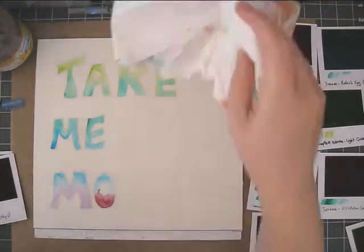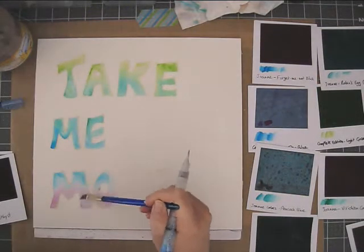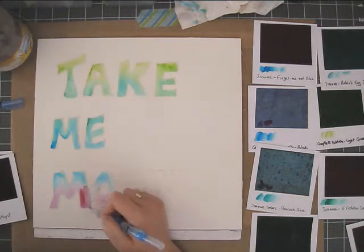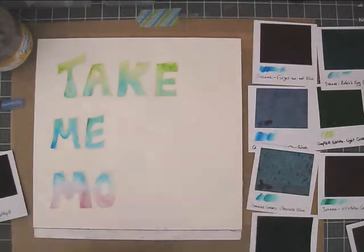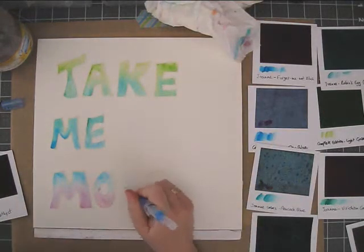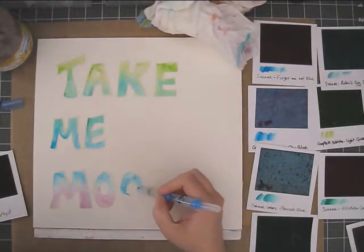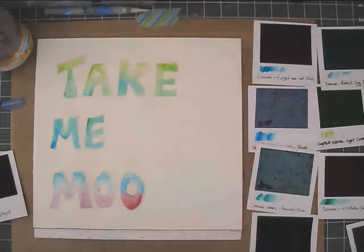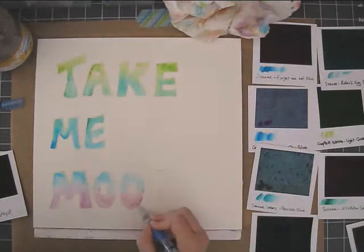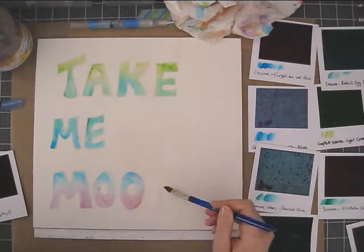I really didn't plan this ahead. I just went with colors that I thought looked good, and if they didn't look that great, I tried to make it work and change to other colors. With watercolors you can usually remove the paint or the color — you just have to wet the area and then blot it. It works better with certain colors and not as well with others.